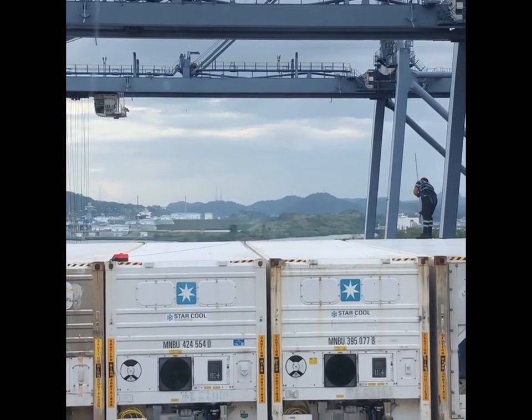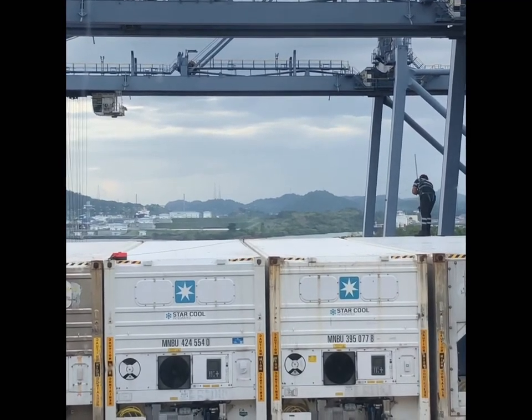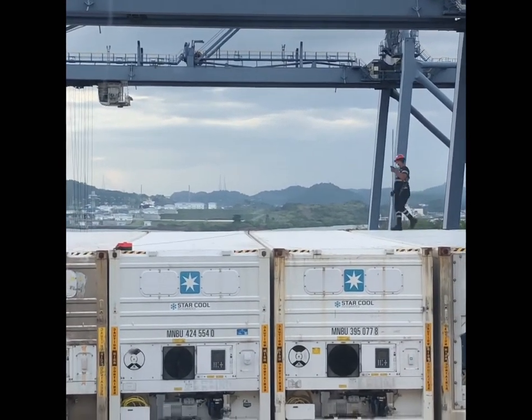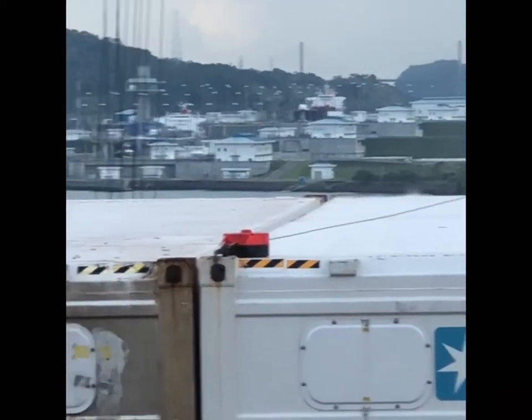This is a very critical operation. With the help of the pole they are opening the twist locks. When all the twist locks are open, the container will be discharged using the gantry.